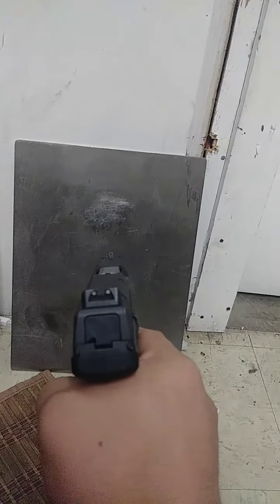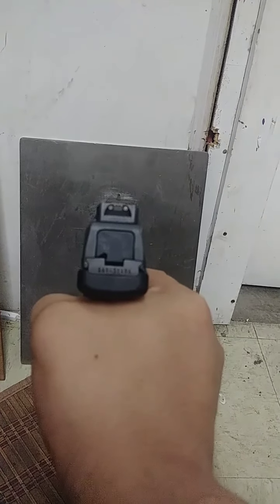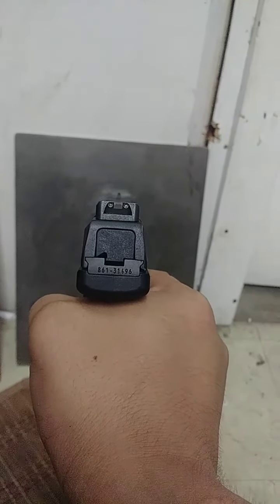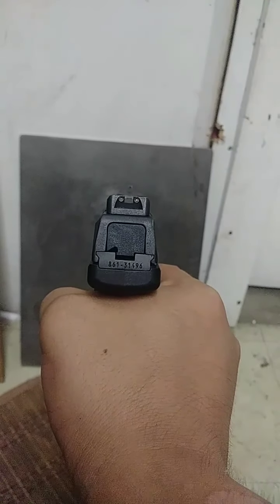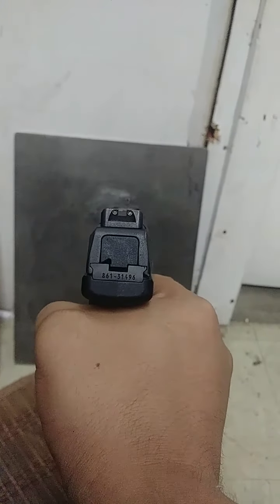I can show you more or less what's going on here. We're gonna line up the sights as best as possible — I'm looking through the sights. Okay, I hit the top right. So again, you can see how that's going to go.